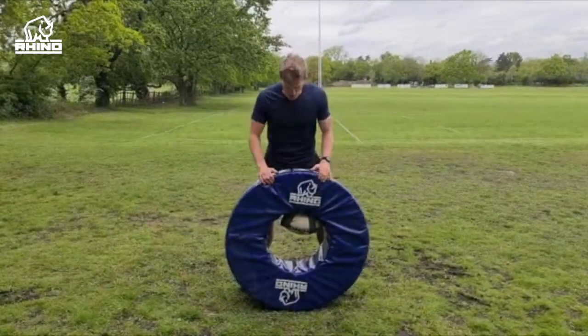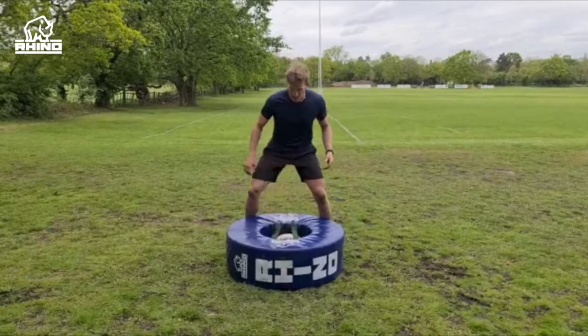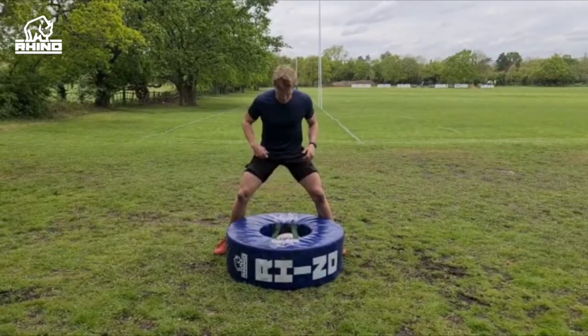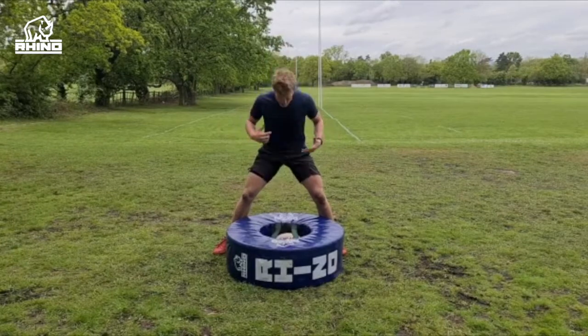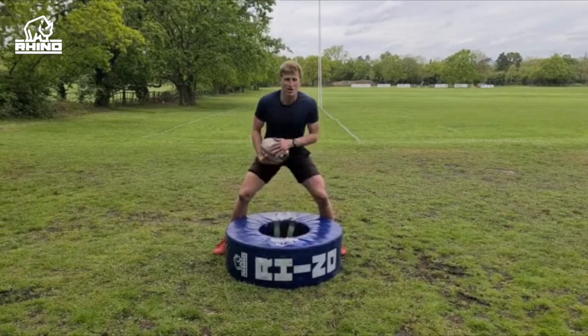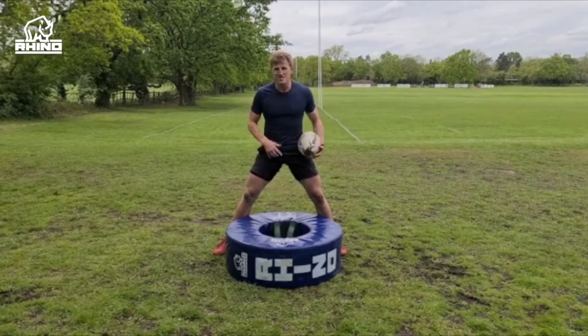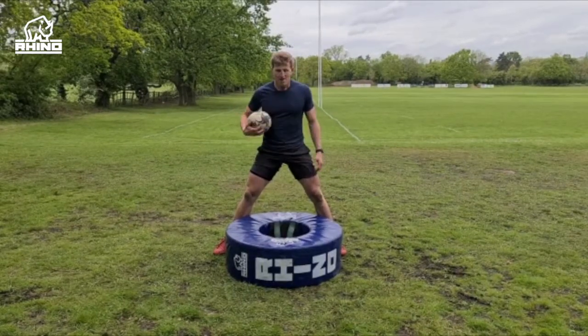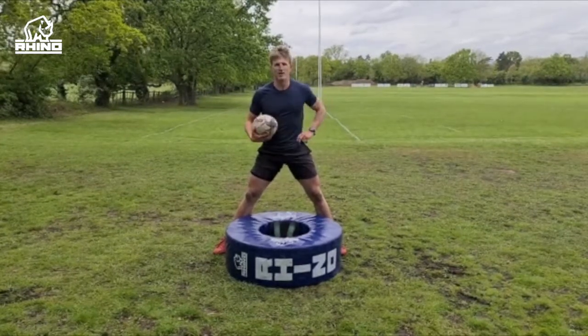That's five basic things you can do with a Rhino donut pad. It's a great piece of kit because it teaches you to get your feet nice and wide in the jackal position — you want to be holding your own body weight in a strong position, and you want to be trying to pull that ball from the floor with a wide stance. If you want to check it out, it's at rhino.direct. I definitely recommend it, give it a go.